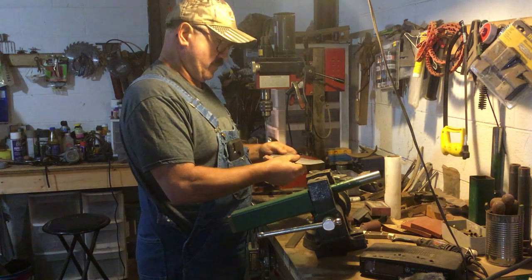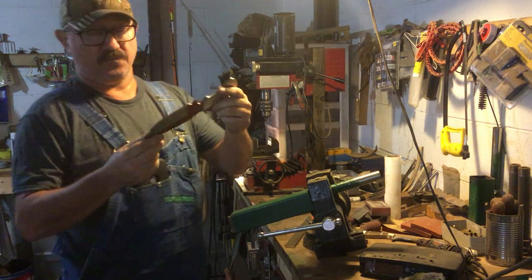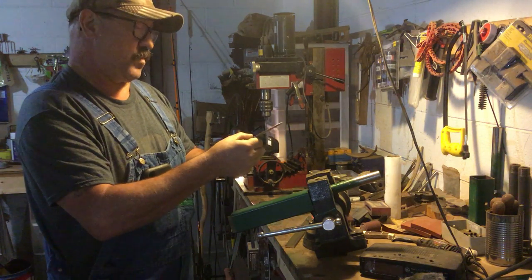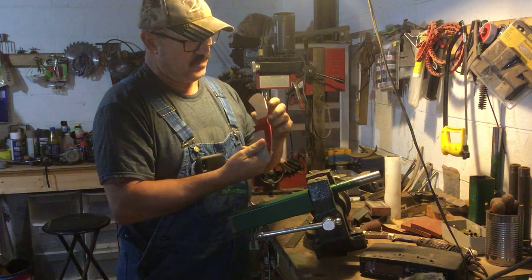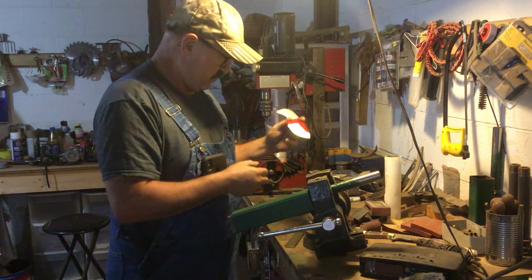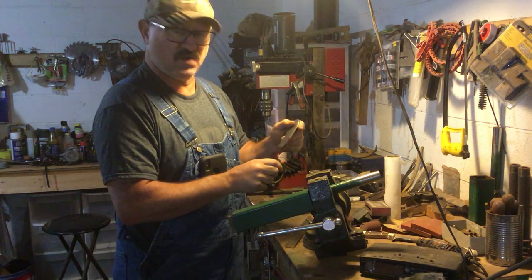Good morning. Got that profile ground on that blade, looks pretty good. This morning I'm going to start on getting these handle holes drilled. These handle holes are pretty basic — 3/16th pin stock, so it just takes a 3/16th bit.